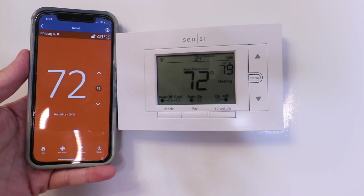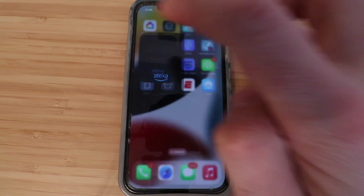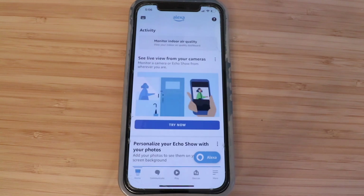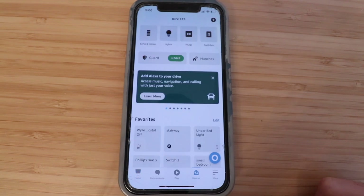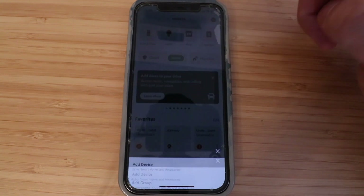We can see that it changed to 79 degrees, so we know our Sensei Thermostat is connected to WiFi and currently working. Now we're ready to get it set up on Alexa. Let's open up the Alexa app. Once we're here, click on the Devices tab. Then click on the plus symbol in the upper right-hand corner.